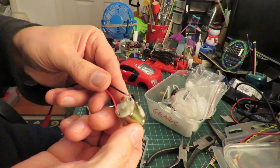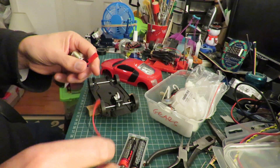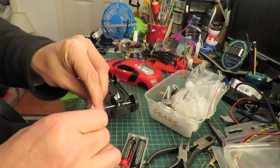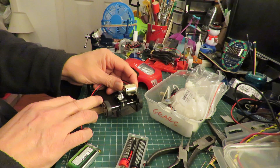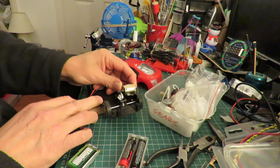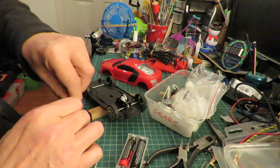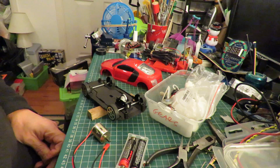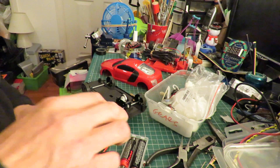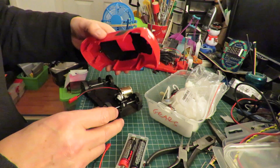There we go. There's a little - I think it's probably a one and a half volt or three volt motor. Got a connector lead on it. A little lipo. So that would work. That's probably the simplest way of doing it, so I might just do that.